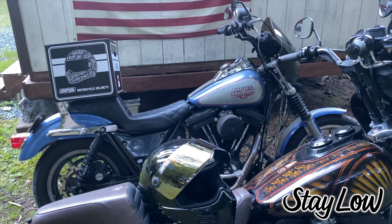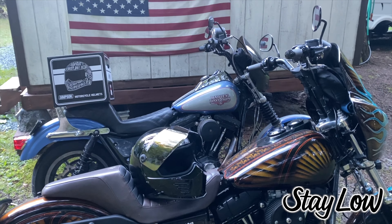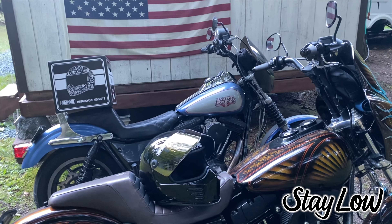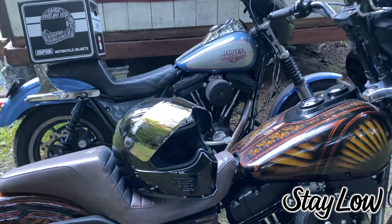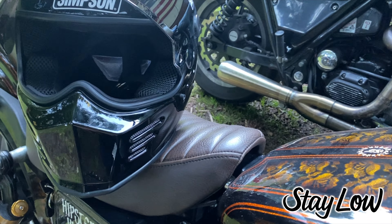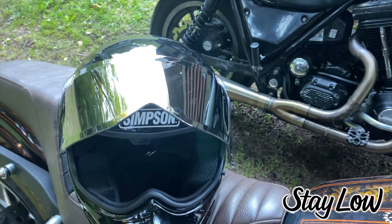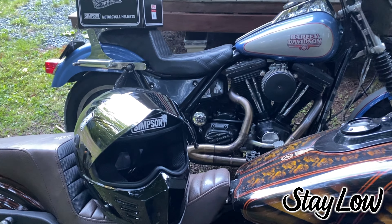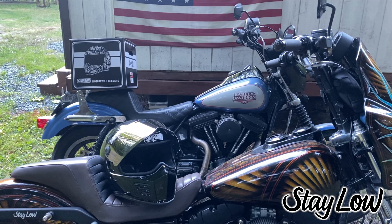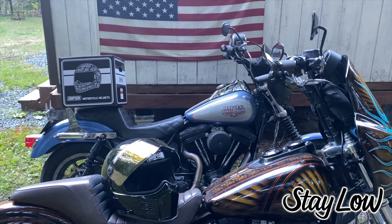My expectations when I first got the Outlaw were that I was just going to run it for bike nights or photos — literally just to look cool and have a good-looking helmet to match the bike's paint. Then I remember just being really surprised. The first thing that surprised me was it fit me like the original Ghost Bandit fit me back in 2015. The fit — which was the biggest problem I had with the Ghost Bandit — was solved. It fit me like a glove; it almost fit me better than my Shoei.